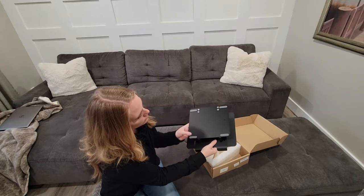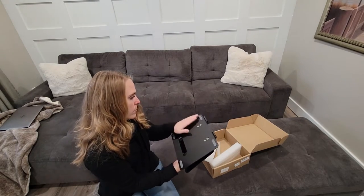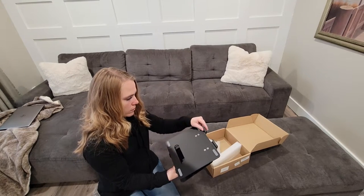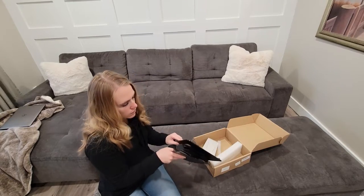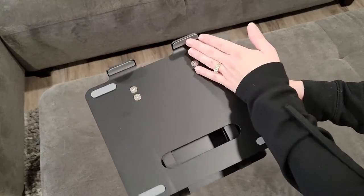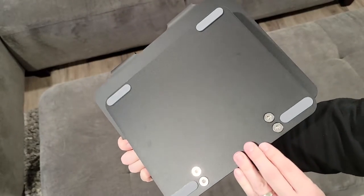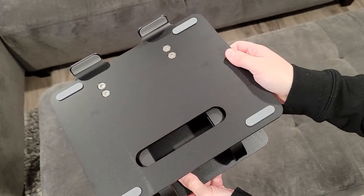There are grips on the bottom, so if you are placing this onto a table, it stays nice and secure. And there are grips on the actual part where your laptop sits to hold it in place without it skidding or sliding around. You'll see here at the top that there's a little lip — that's where the front of your laptop is going to sit. So you've got non-skid grips, but also there's no chance of that laptop sliding forward and off the stand.